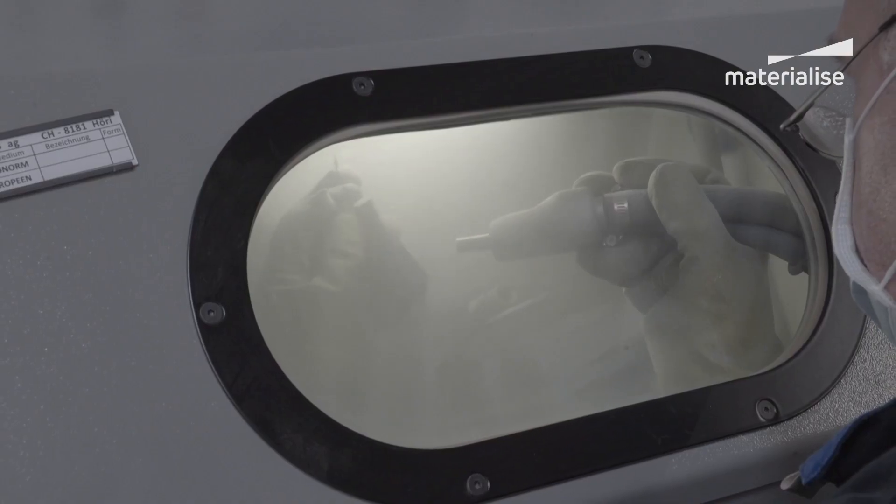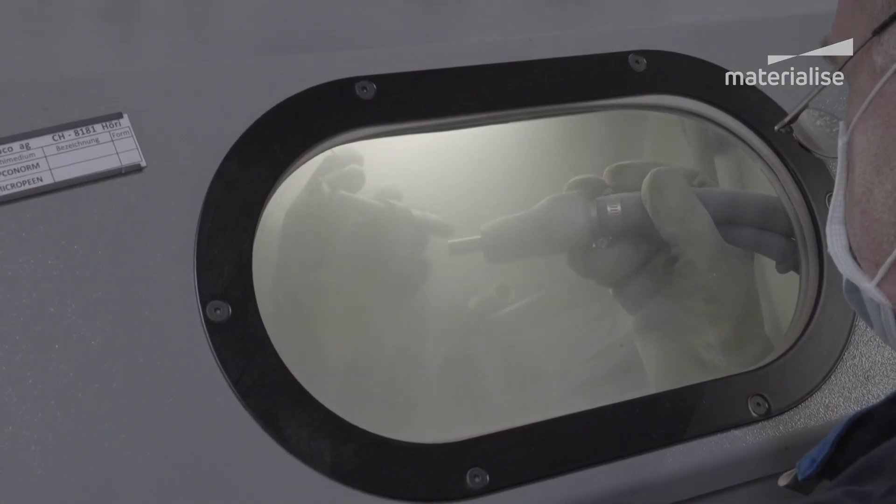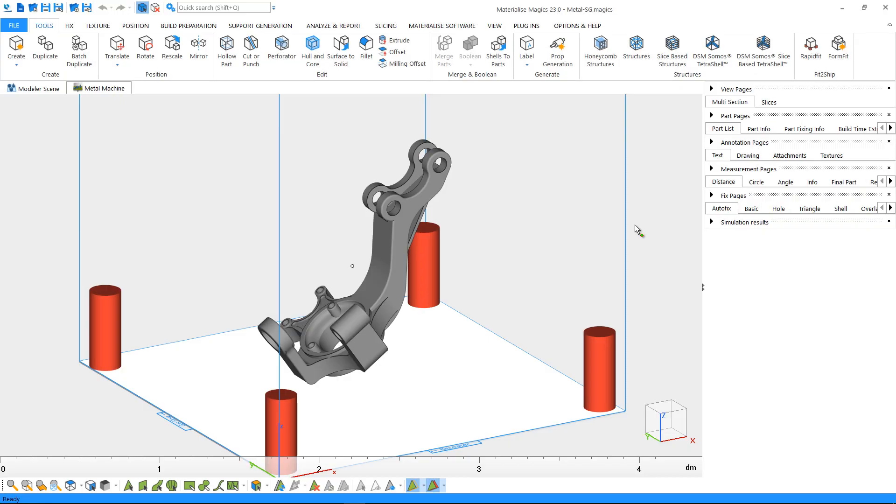Therefore, it's important to have the tools to design supports that will be strong enough to anchor the part, and will also be easy to remove after the build. In Magics, the tools to create support for metal come with the SG Plus module.